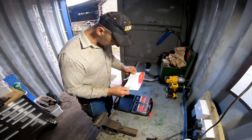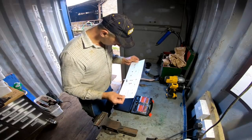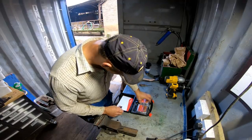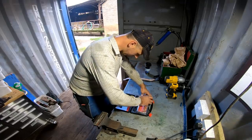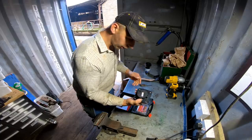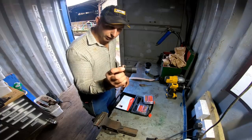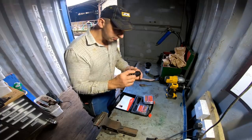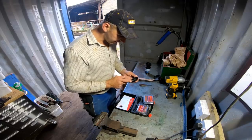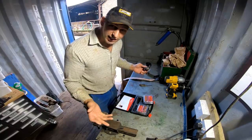Nice little instruction booklet - pretty simple. So this is what we've got: two lights, magnetic mounts, and that's your little transmitter. So you plug that in the back of your tractor or whatever, and that just sends a signal to the lights. And that's it - simple.